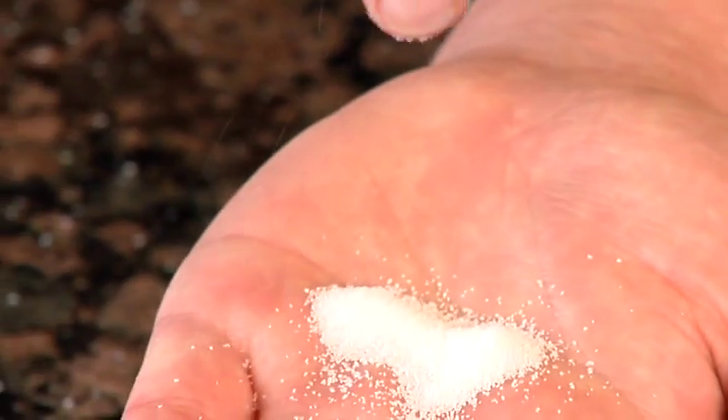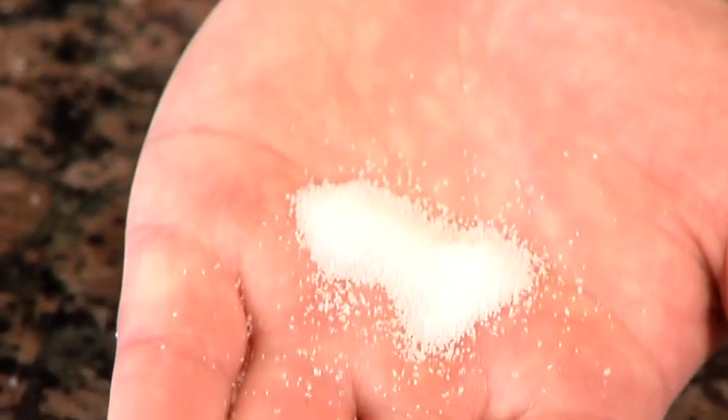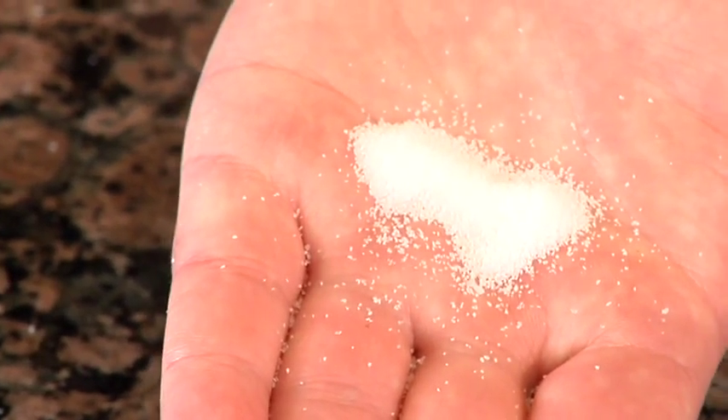And this is finer ground sea salt — that's what this is, and you can see it's much finer. You want to use this in any way you might use table salt. You can put it in a little dish and put it on your kitchen table, or even put it in a salt shaker and people can add it to their food.